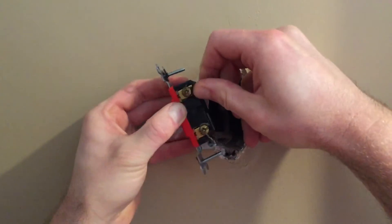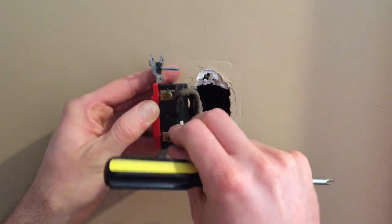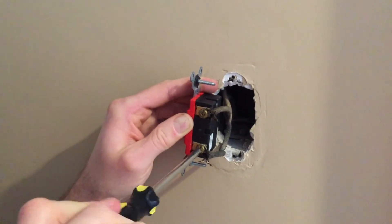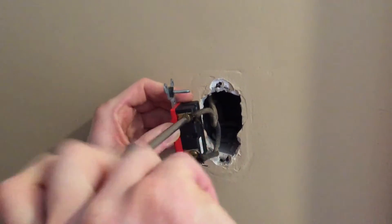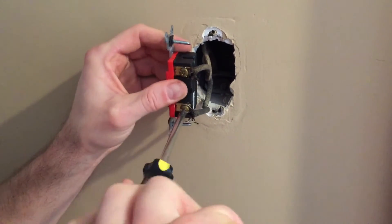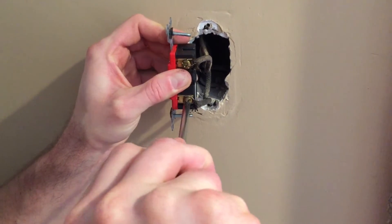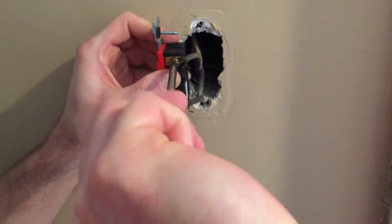Loop the wire around and use your Phillips head screwdriver to get a nice solid connection. Do a loose, then snug, then tight sequence — and then really snug it down.